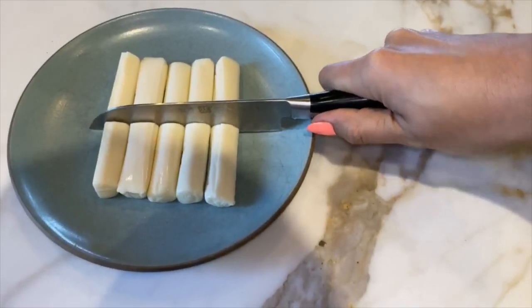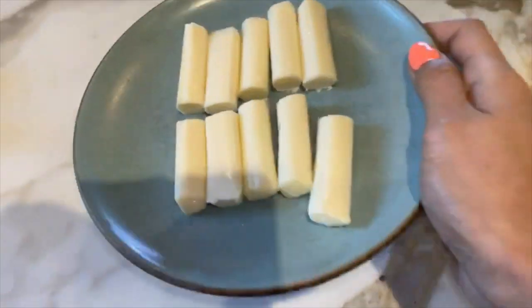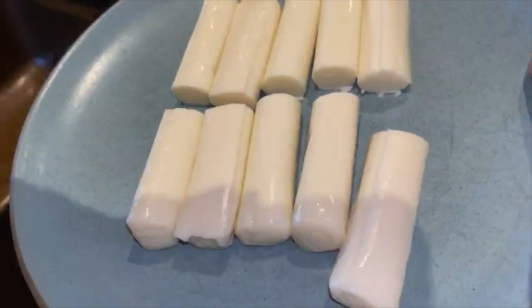We're gonna place them in the freezer. If you don't, the cheese is gonna gush out — and I'm not saying that's a bad thing, but for the most part you want them to stay in place so that you're able to dip them and do the cheese pull yourself. I'm gonna cut these little guys in half like so. Now we have them — let's put them in the freezer for 20 minutes and I will show you what we're doing next.